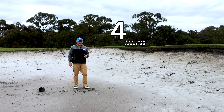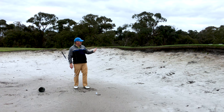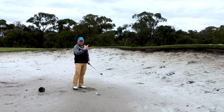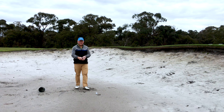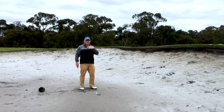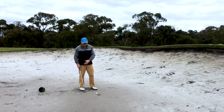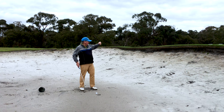The next common bunker mistake is people try too hard to get the ball up, especially with a steep lip. On the downswing they fall back, trying to feel like they're hitting on the up — like hitting a topspin lob in tennis. It's logical but it just doesn't work in golf. It's the loft of the club that gets the ball up, not what you do with your body. If you fall backwards, instead of hitting just behind the ball, you'll hit much further back and either blade it into the face or hit it too far.